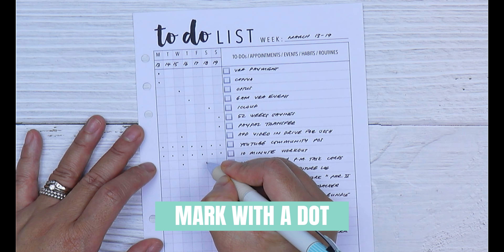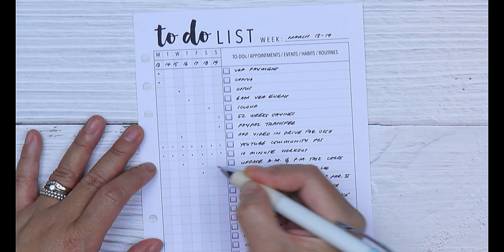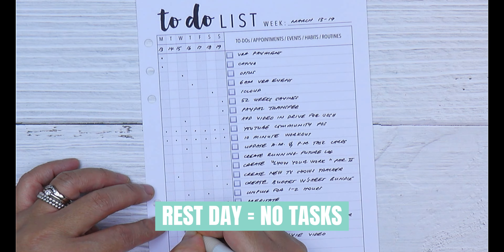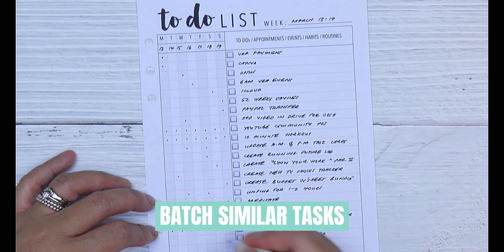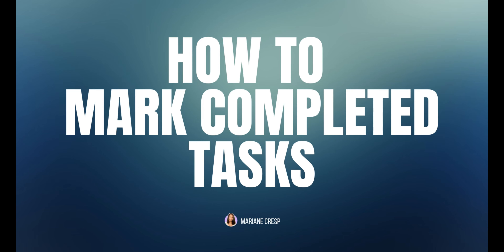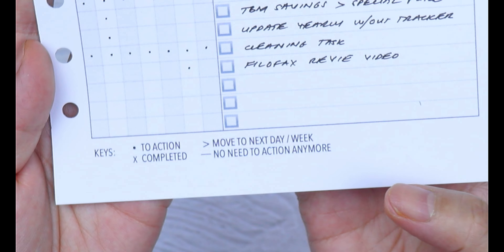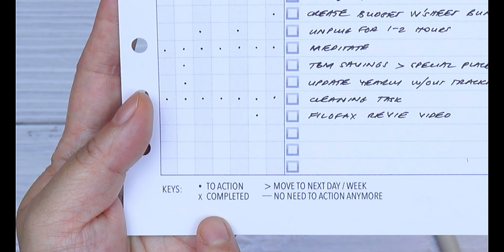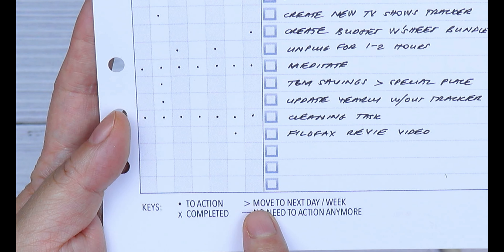Sort tasks based on the days you want to action them and make a small dot to mark the day you're going to action each task. This list will also help you spread your tasks throughout the week. Try not to assign tasks on your rest day or days where you have a lot of commitments. Batch similar tasks together and do the most important task first.